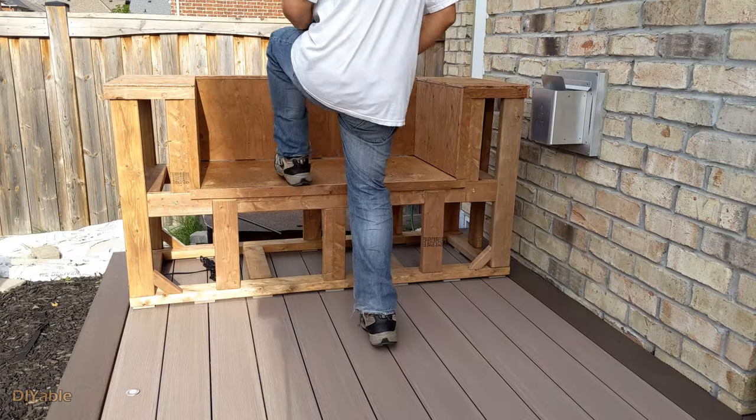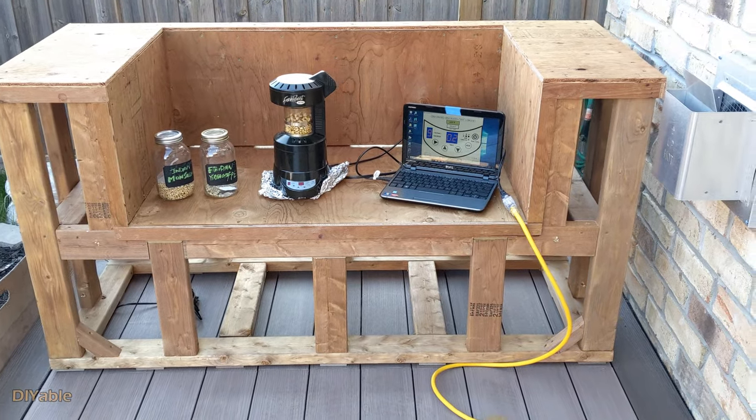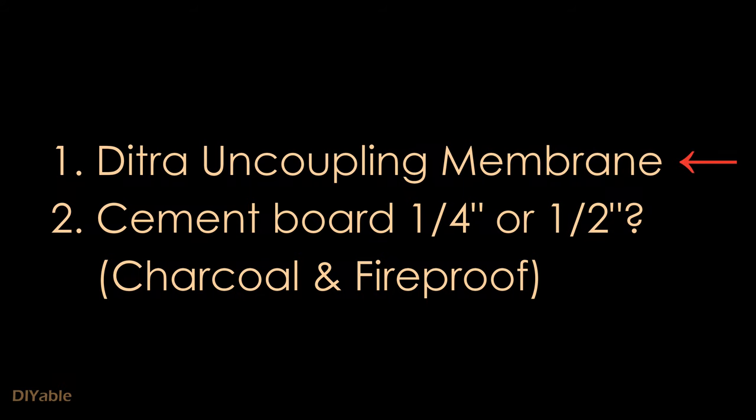It's pretty solid — even standing on it, there is no vibration at all. In the meantime, I am roasting some coffee beans. You cannot install the tiles directly on the plywood — you either need Ditra or cement board. I am using cement board for this project.